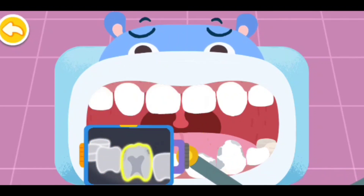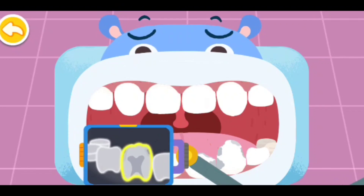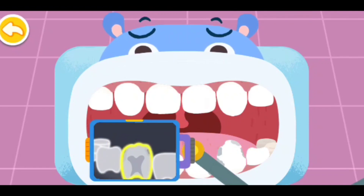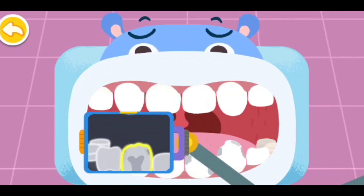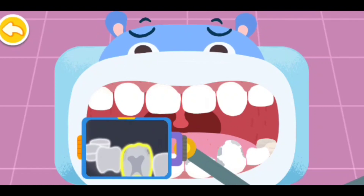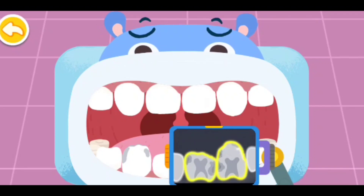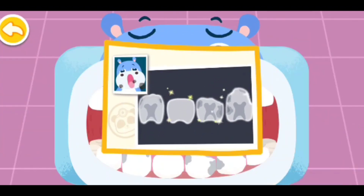Let's find out more decayed teeth. More cavities are found. There are three teeth with cavities — tooth extraction is needed. Extract the decayed teeth first.